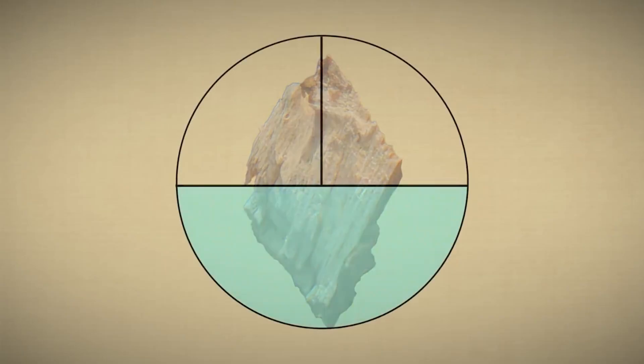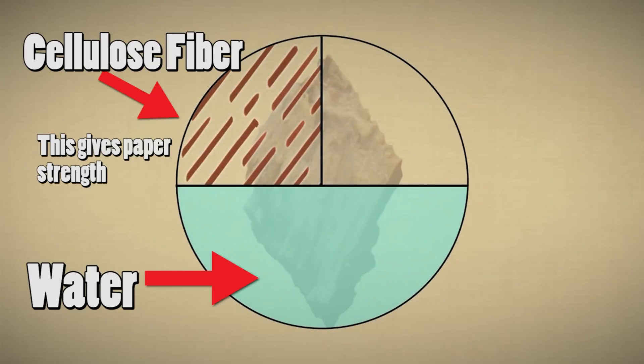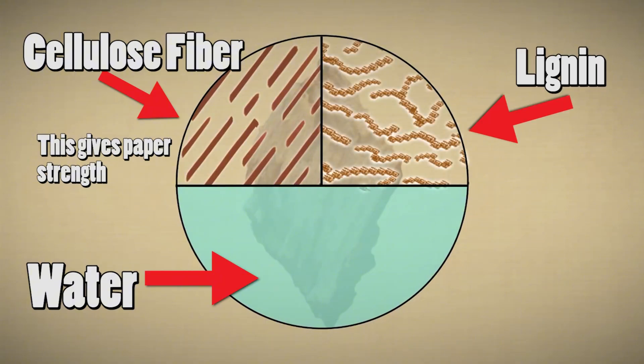The wood chip is made up of pretty much three main elements: water, cellulose fiber — which is what we really make paper out of — and this stuff called lignin, which is like a natural glue that has to be separated from the cellulose fiber.